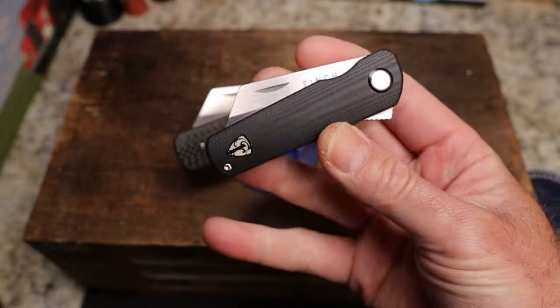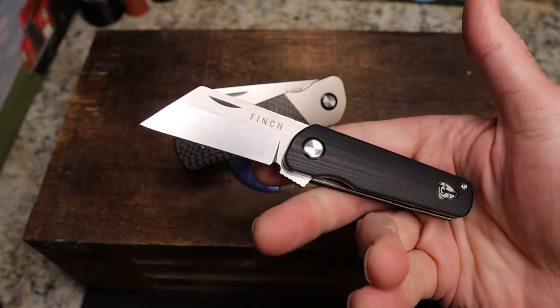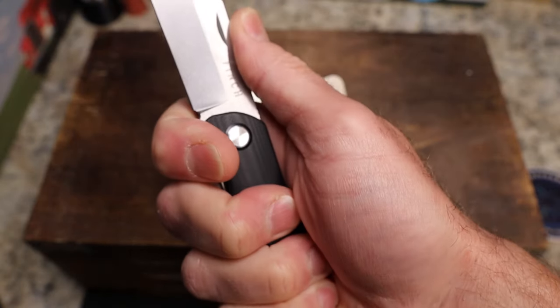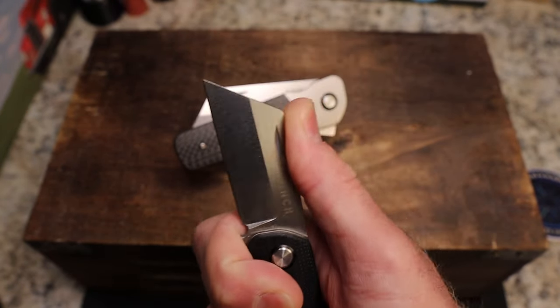You guys know the Runtley — it was their first knife, produced by Best Tech. Even though it's a small knife, it's only a three-finger knife, but if I choke up on the flipper choil as we like to call it, I can get four fingers on it.